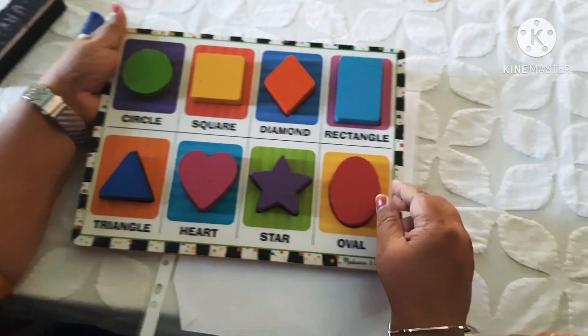What shape is this? Star. What shape is this? Heart. What shape is this? Tangle. Wonderful. Now you have to keep it in the proper place. Okay? Star — fix it in the right place.